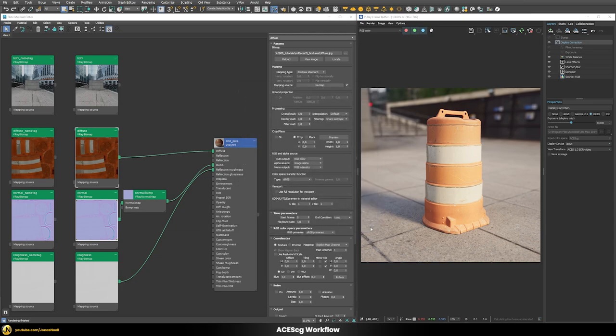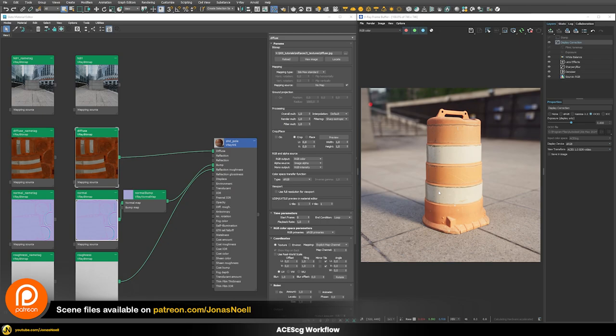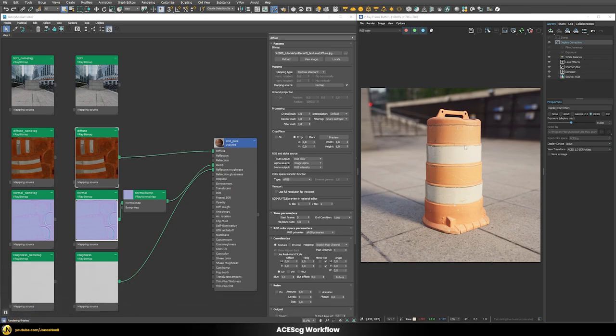Now we have a different result which we may or may not prefer compared to the previous one. The key point is that this image is rendered fully in ACEScg color space while the first picture was rendered in sRGB. If we want, we can bring back the exposure to add a little more contrast or brightness to get something that looks closer to the previous picture.